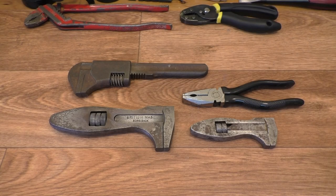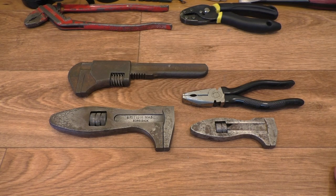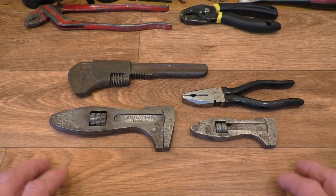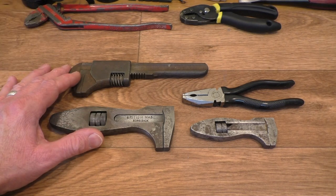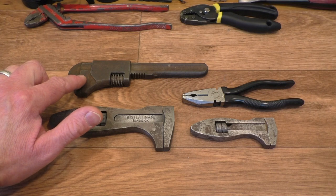Hello everyone and a warm welcome back to Rathbone Manor. Today as I didn't go to the car boot sale this week — it's been a bit rainy — I thought I would show you some of the top picks from last week's car boot sale. Apart from this one here, these are all very nice condition for their age. Not sure how old this one is, but we'll get to that one a little later on.